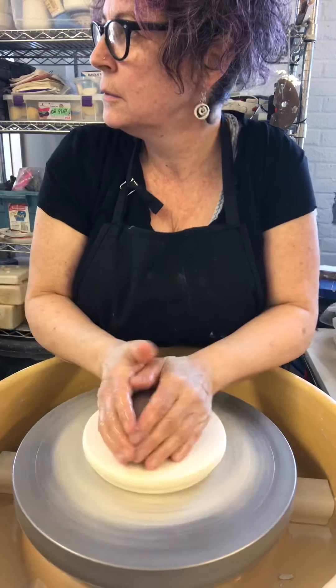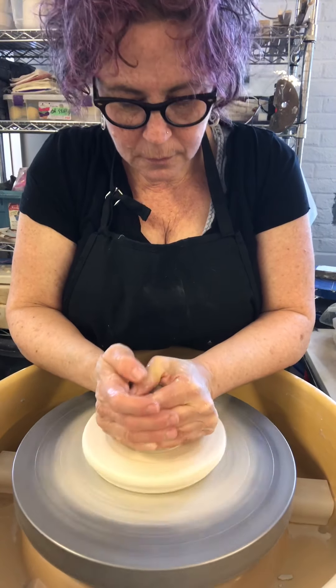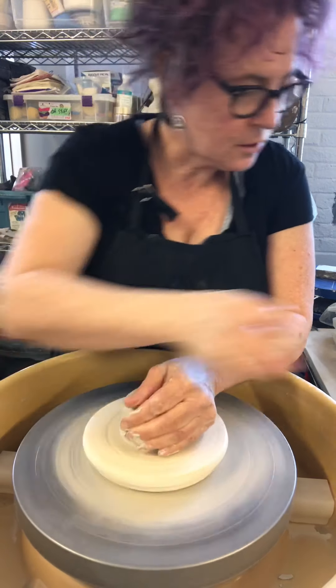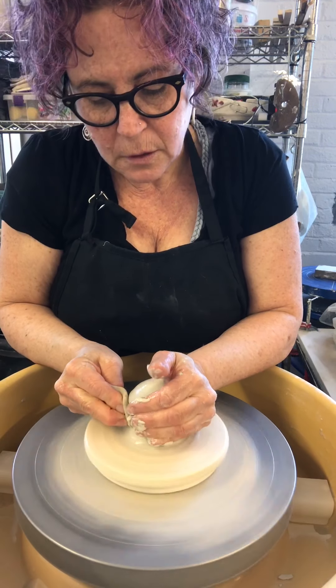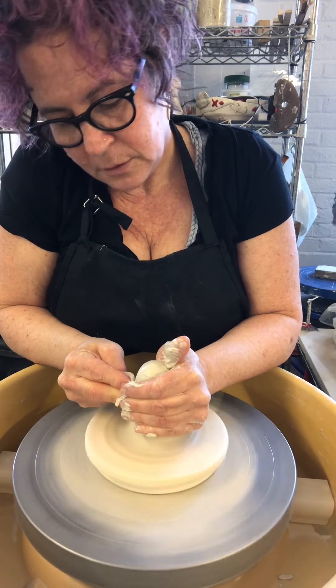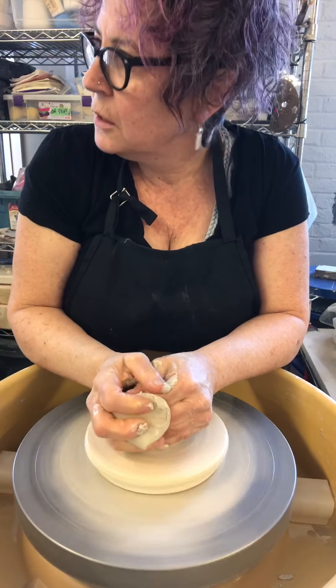Hi, this is Naomi, and you're sharing something. After my horrific week last week, I decided to start over making some more of my salt cellars.